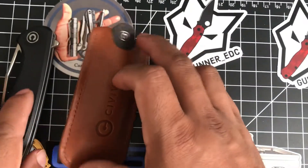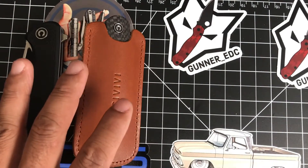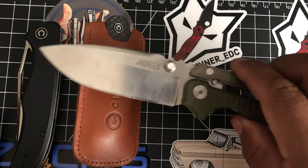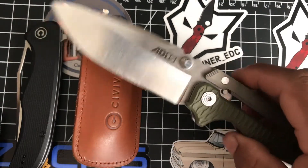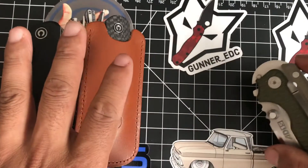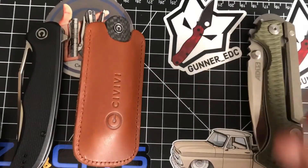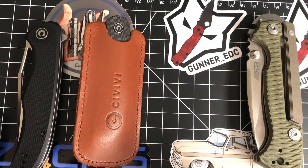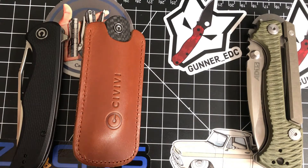I'm incredibly impressed by both CVVs. These are budget knives - under 80 bucks - and I'm very impressed by the packaging and everything from CVV. For comparison, the AD15 I felt impressed by costs over 200 dollars, so these being under 80 bucks is remarkable.